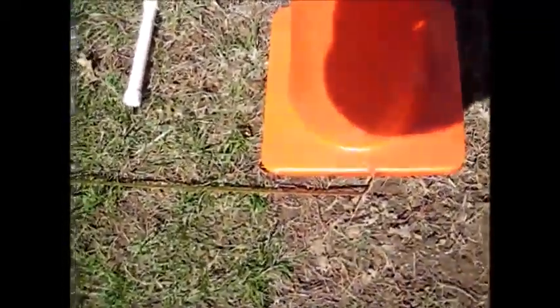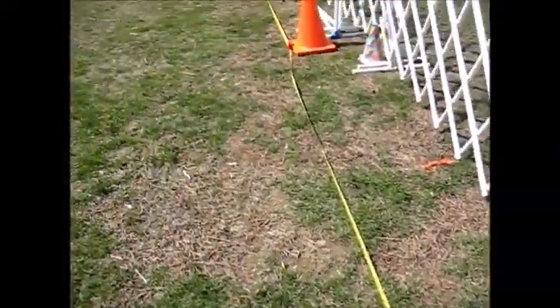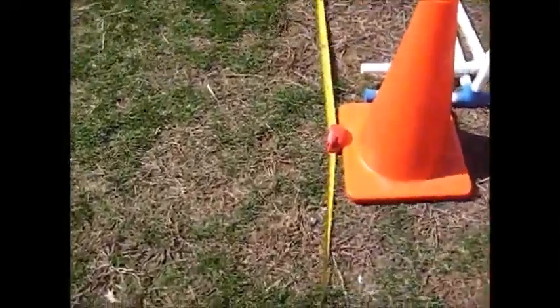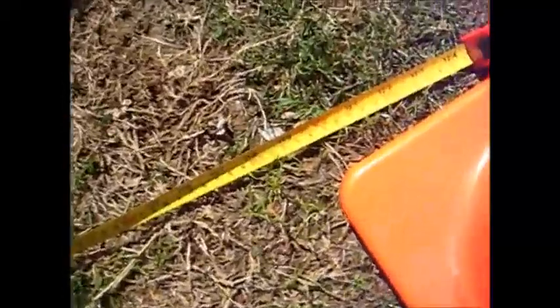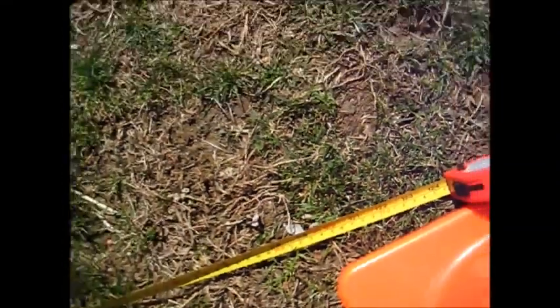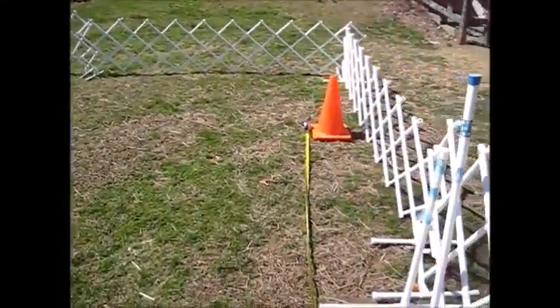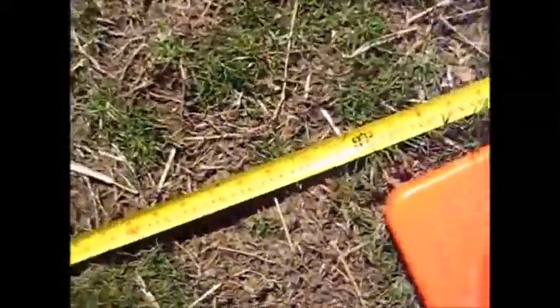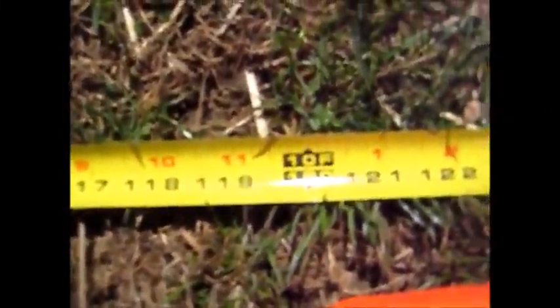And then from here, 10 feet to the second cone, and then from here, 10 feet to the third, or 30-foot, cone.